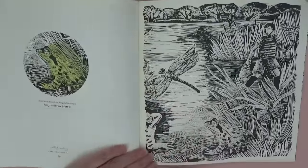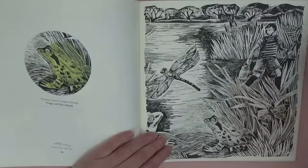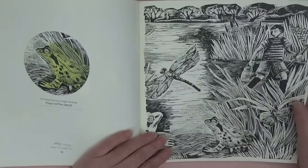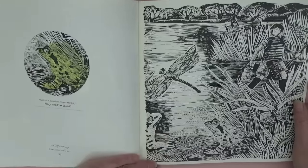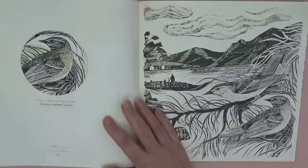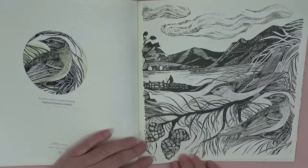And then we've got a little boy here who's been catching things in a jar — I used to do that when I was little, jam jar fishing for minnows. 'Highland Warblers' — wow!